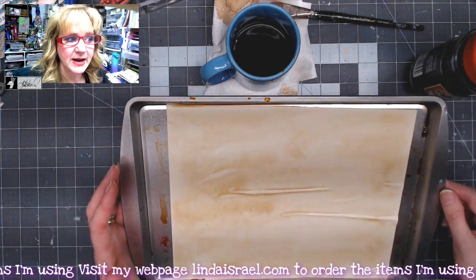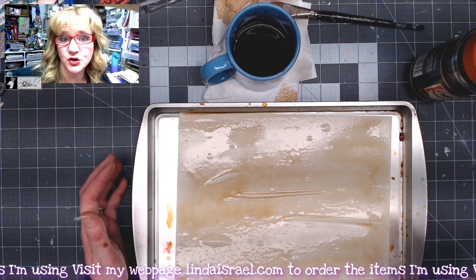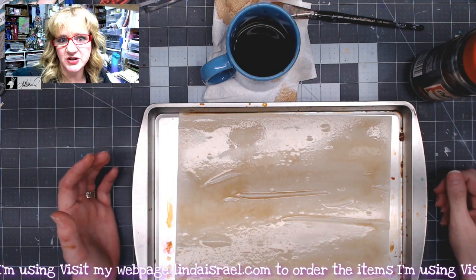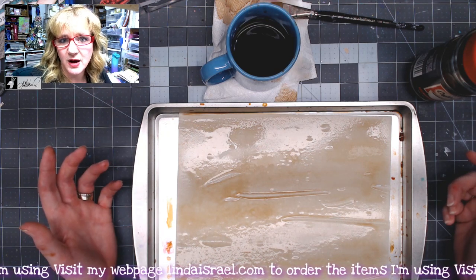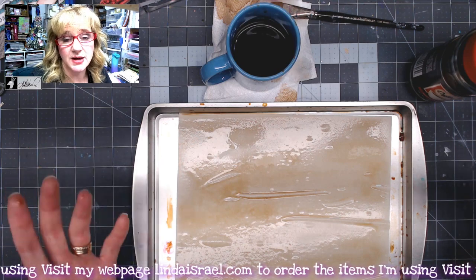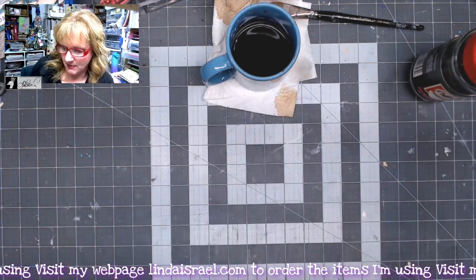You can dry your page by laying it somewhere flat and letting it dry however long it takes in your area. Sometimes it'll just take a couple of hours, it may do it overnight. Some people will use a heat tool, and I have even used an iron in order to get my pages dry.